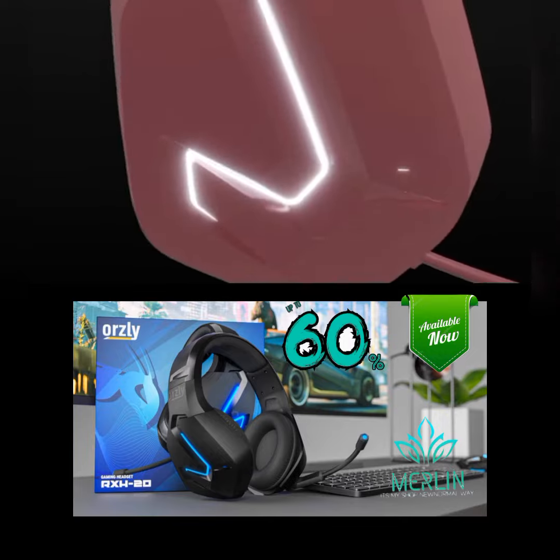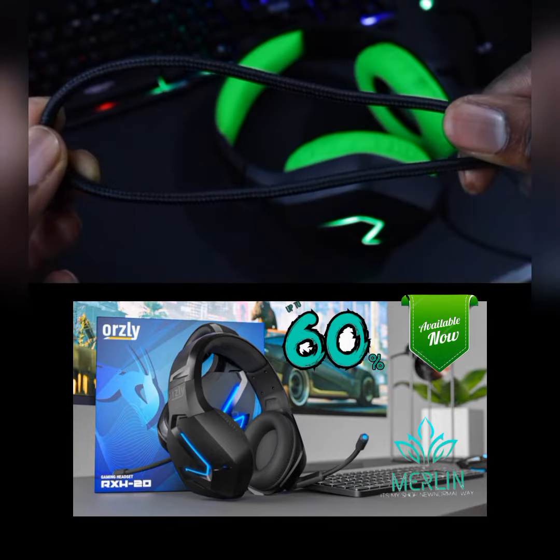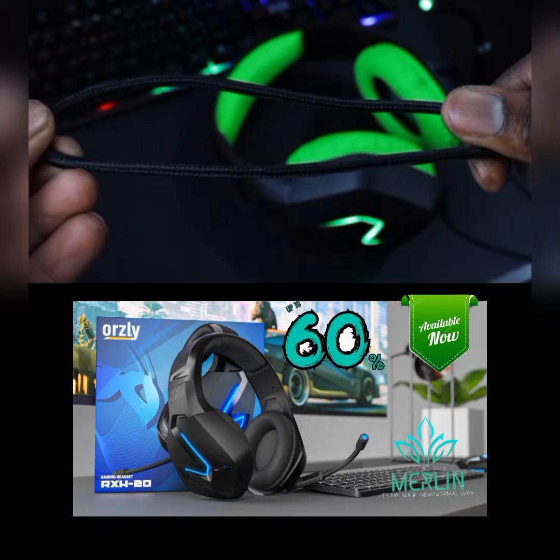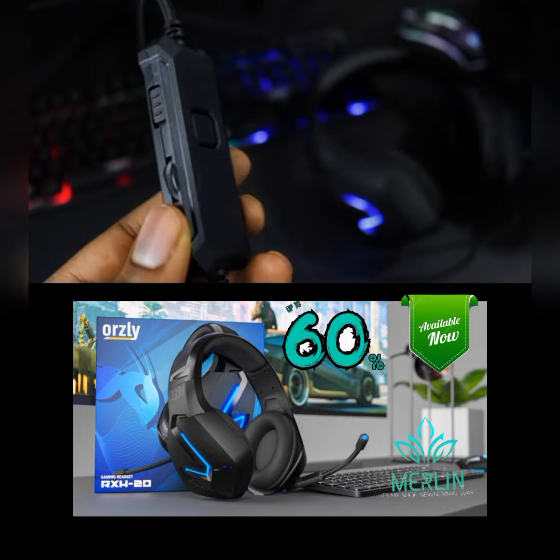The casing has a matte finish with high gloss accents, which help the LEDs pop just a little bit more. The cable is a 2.2 meter braided anti-tangle cable, so you don't have to worry about it being too short for your setup.